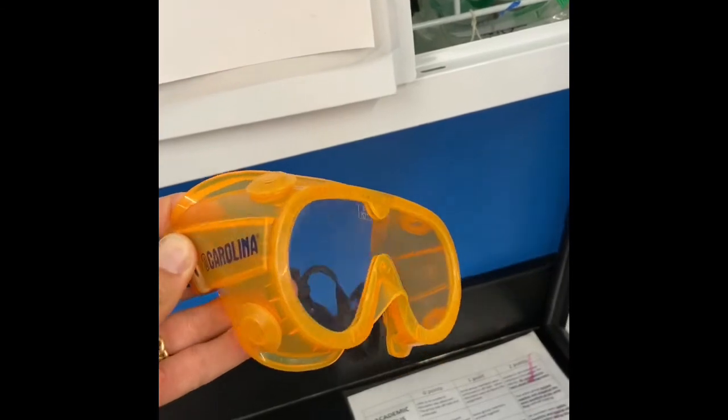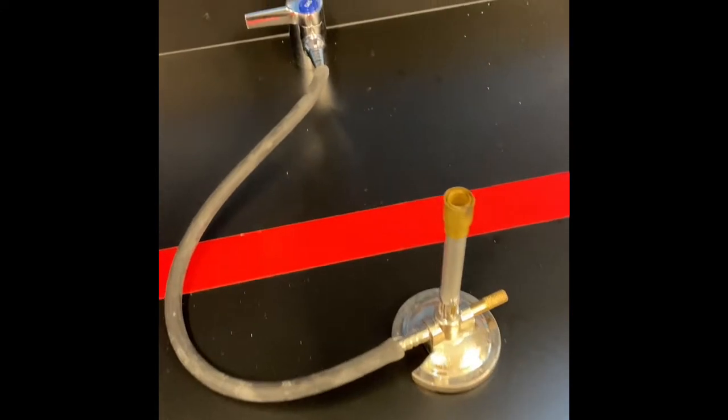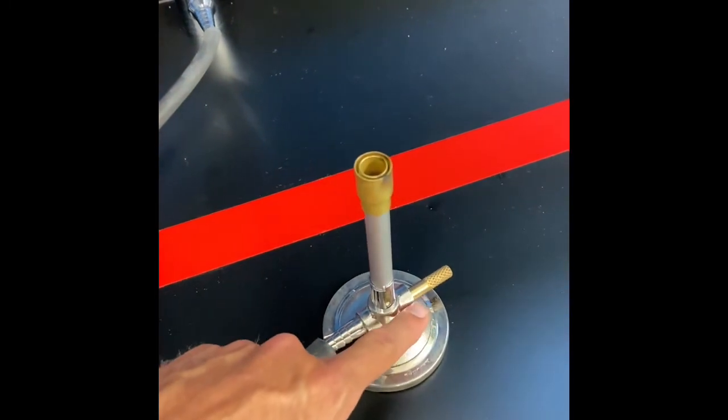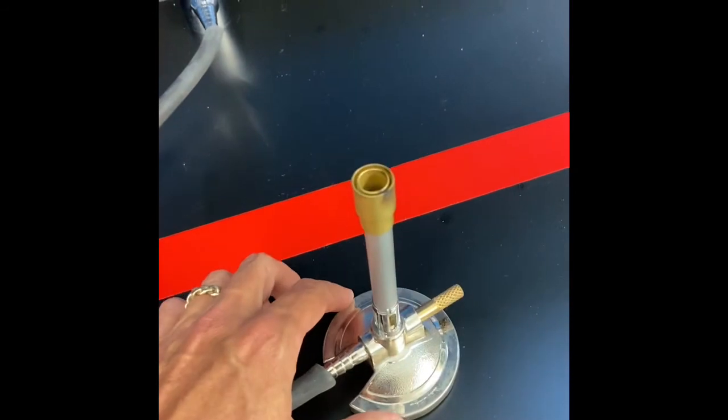Bunsen burners — we're going to use these. Notice there's the gas jet right here, which leads through into the inlet. This is the needle valve, and there's what's called the air port, the barrel, and this is the base.